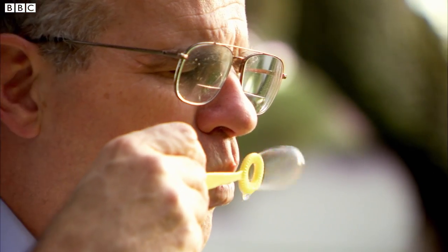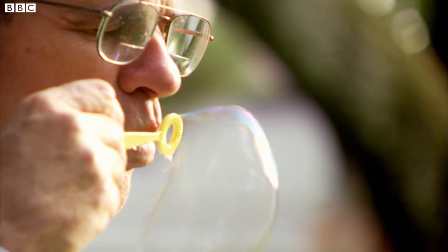What we believe is that just as I'm blowing bubbles, the Sun is blowing magnetic bubbles off of its surface. When I blow a bubble just a little bit, it expands but it doesn't break off. But if I blow it harder, it breaks off and forms a bubble.